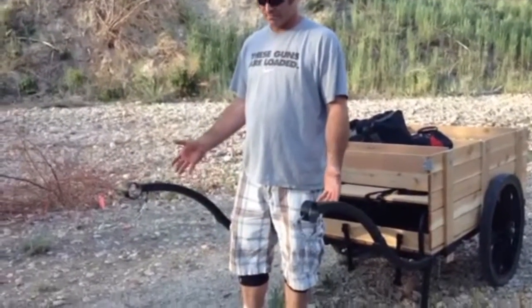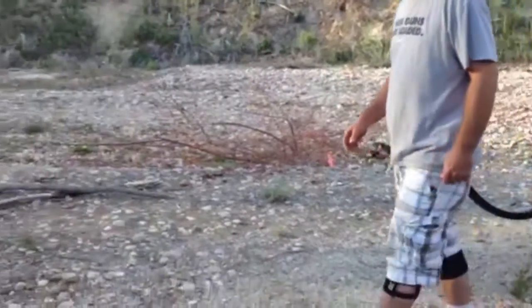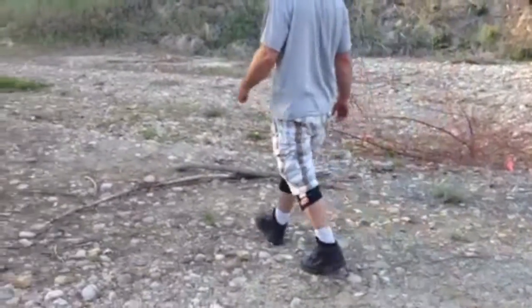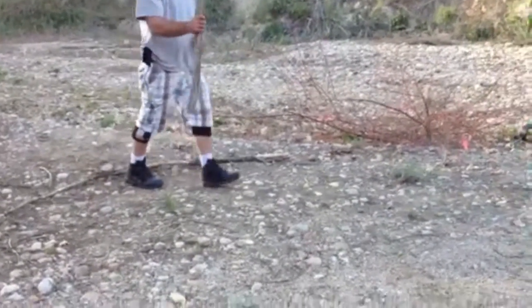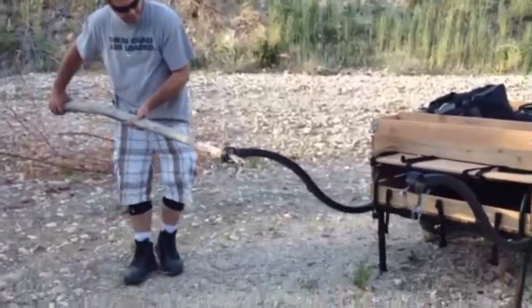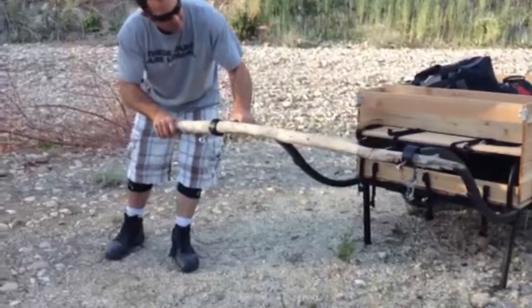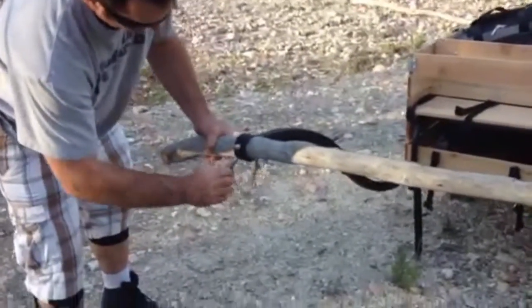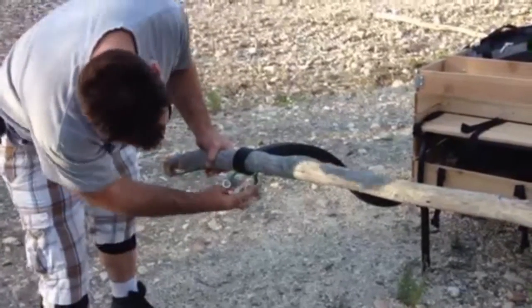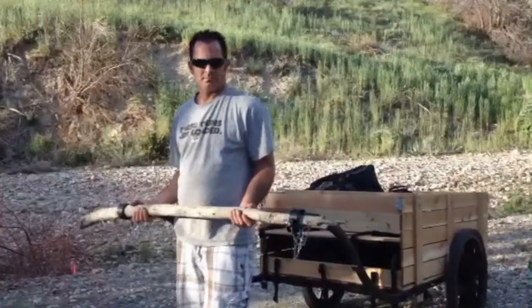We've broken our handle. No problem for the modern day handcart — just find yourself an adequate branch. Once you tighten down the set screws, you'll be back on the path in no time. The new handle is installed and we're on the path again.